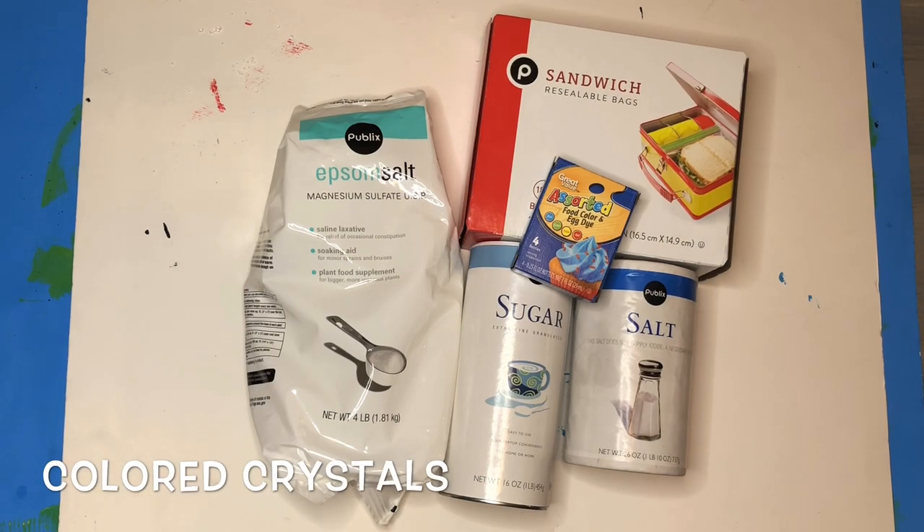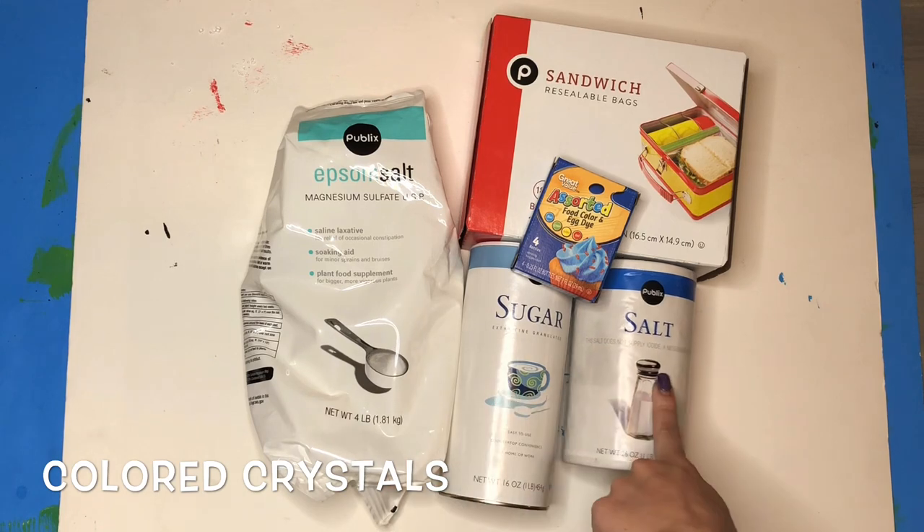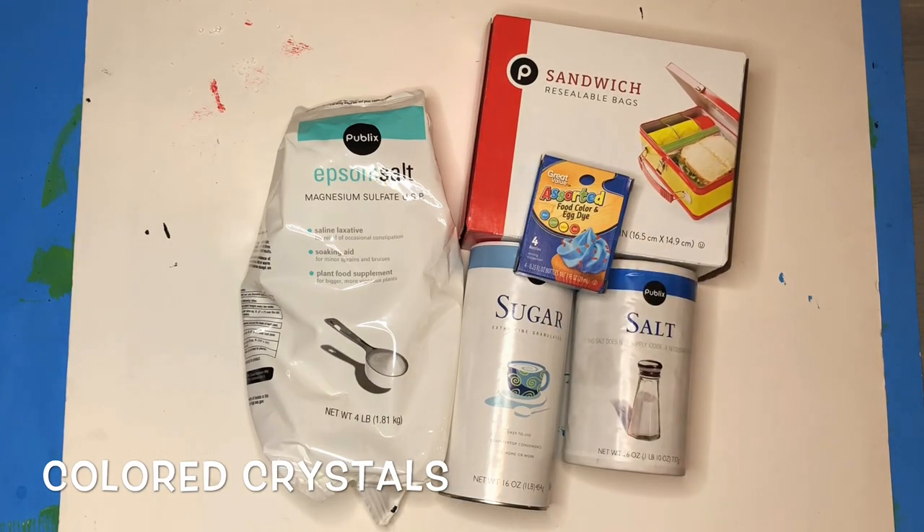This lesson is about making colored crystals. You're gonna need your choice of Epsom salt, sugar, or salt, food coloring, ziplock bags for storage, and a messy mat to keep your space clean.